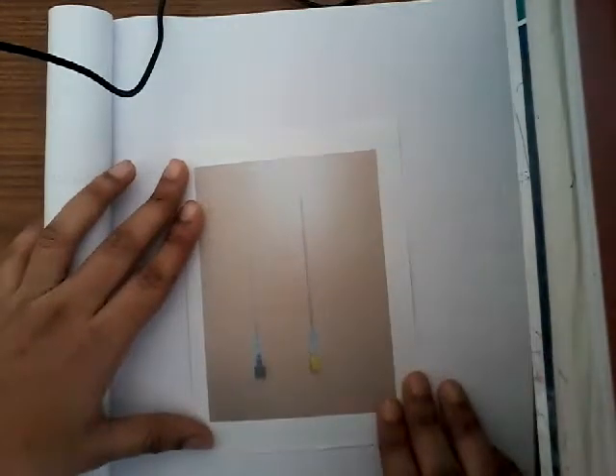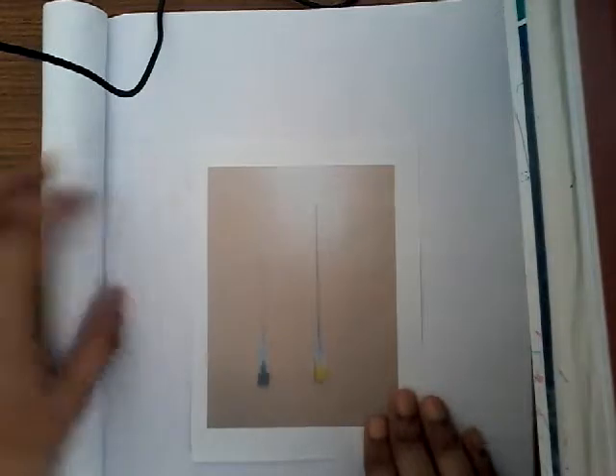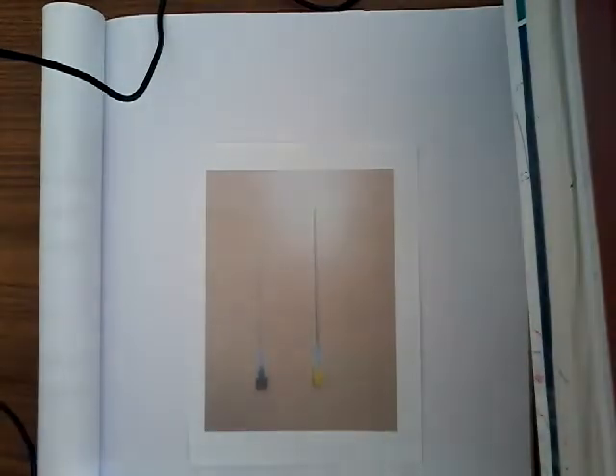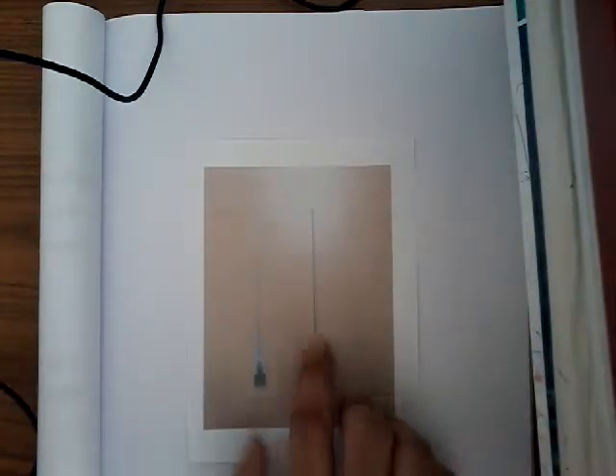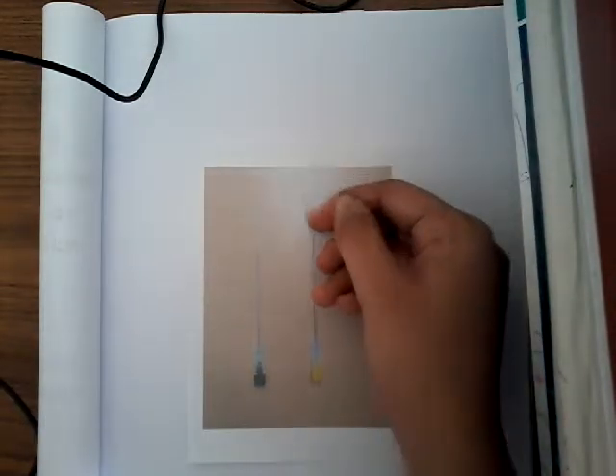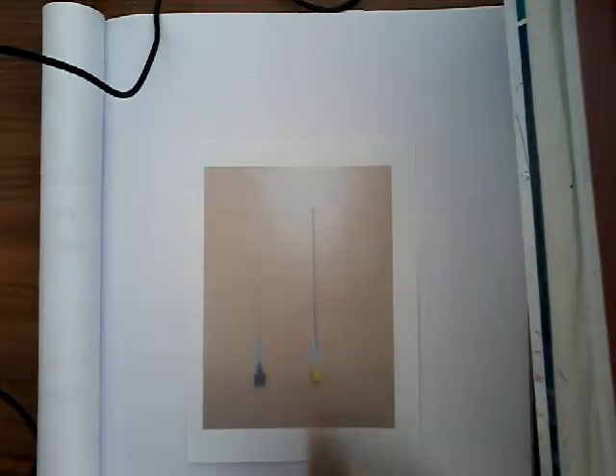Hello friends, welcome to a new lecture today on lumbar puncture. This is a practical session. This is the lumbar puncture needle — I don't have the instruments with me, so I'm just showing you pictures. The lumbar puncture needle has a stylet, and the base of the needle has a notch so that it can accommodate the stylet.